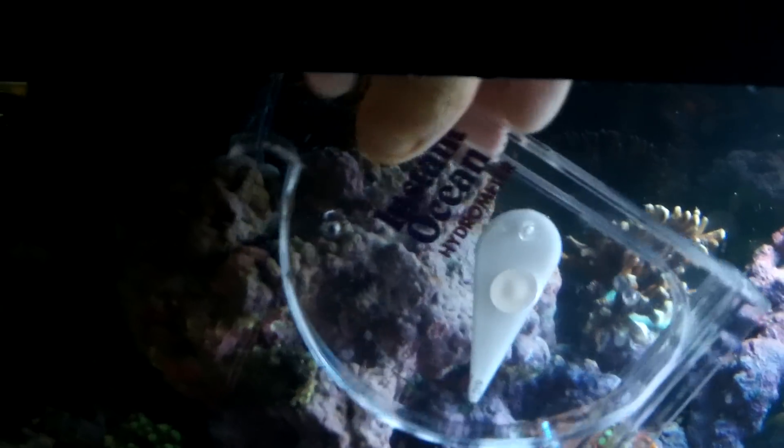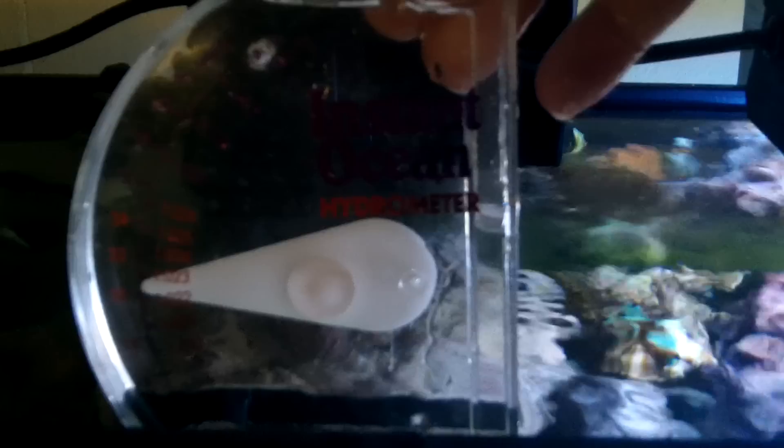All you do is dip your hydrometer. If you're using these swingarm ones, you just dip it in the water and fill it up. When it's filled, you'll see water start pouring out of the sides.